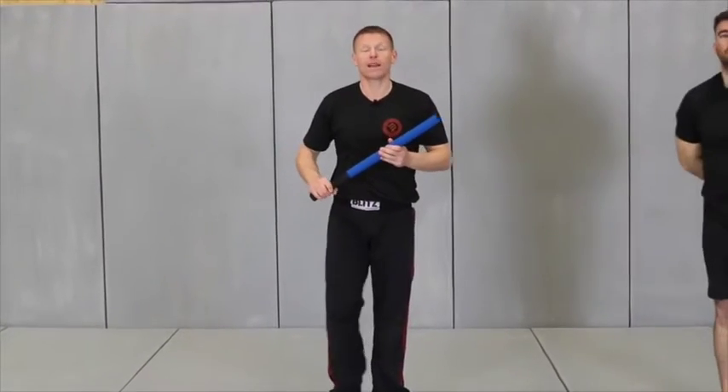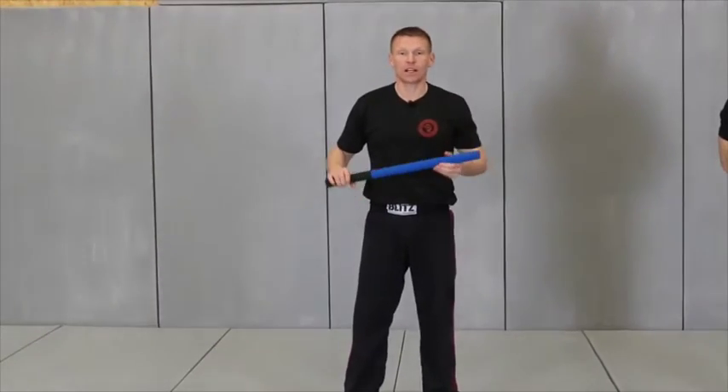That was baseball bat attack to the head on 60 Seconds Krav Maga.